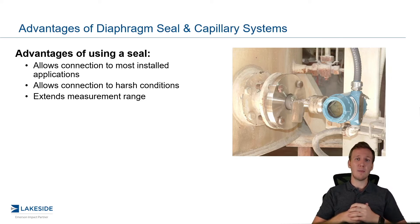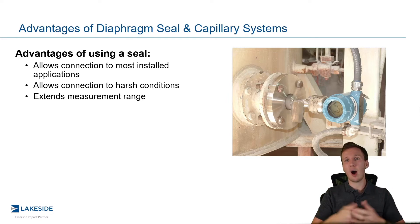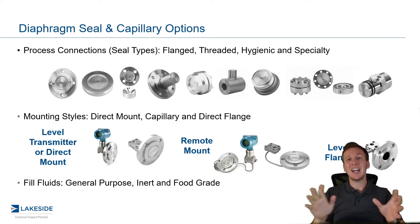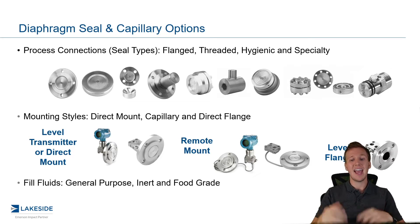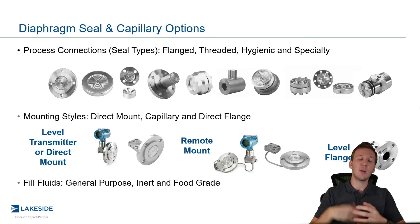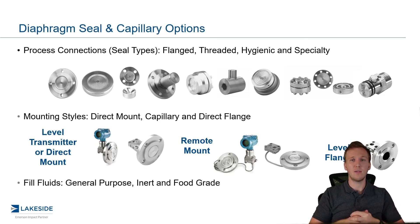Another benefit is it allows us to extend our measurement range. We have a variety of options available now because of these capillary and diaphragm seal systems to extend temperature ranges by using, for instance, multiple fill fluids. We have a ton of options available from different process connections, different mounting styles, and a variety of fill fluids. So depending on your application, we have a solution for you — but don't let this overwhelm you. Work with Lakeside and we can pick the most appropriate solution for your application.